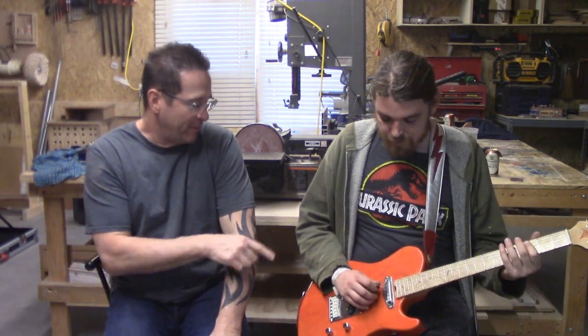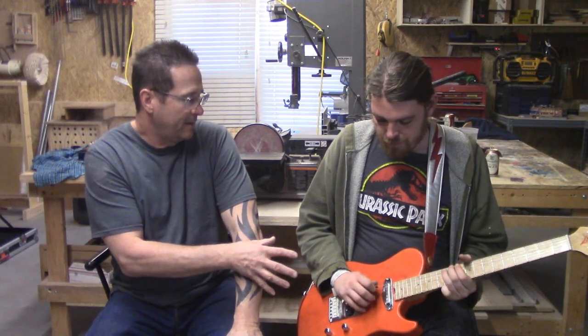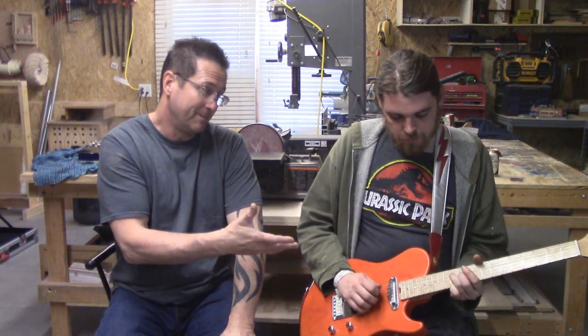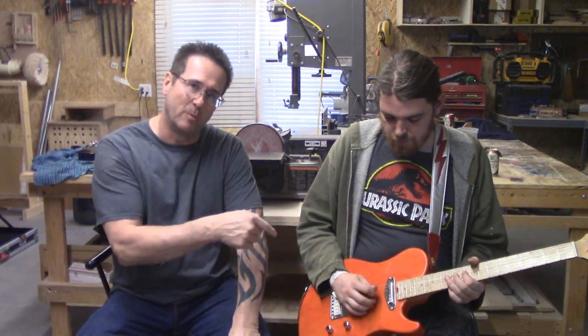A lot of people, the first thing they notice is how pretty something is — a guitar. They look at the looks of it, and that attracts them. Then they pick it up, put it in their hands, they play it, and that's when it's sold. That's when it really sold. And I think I sold them with this one.